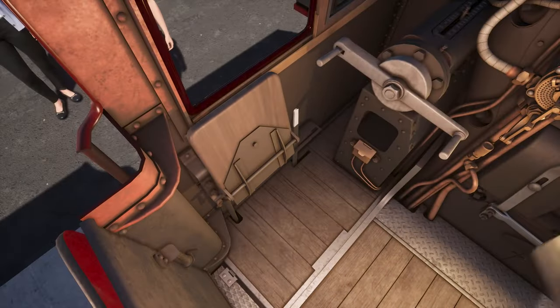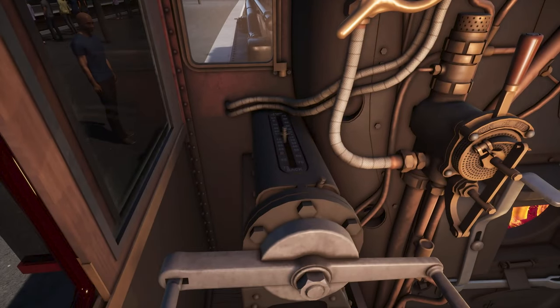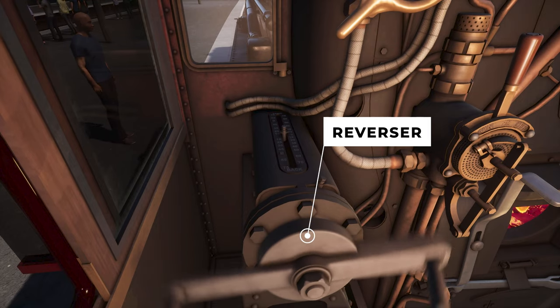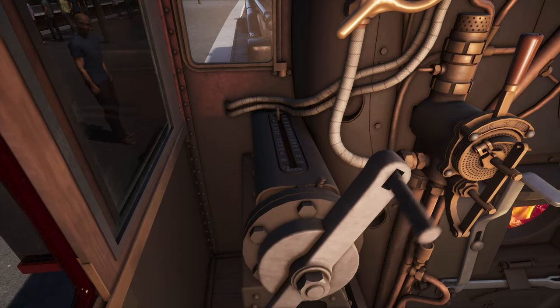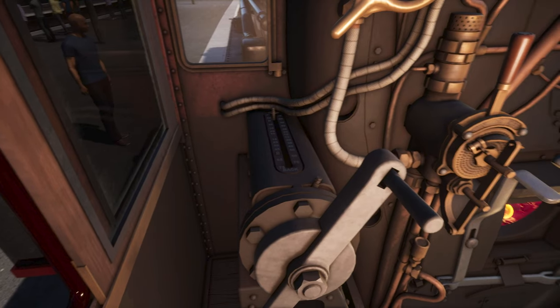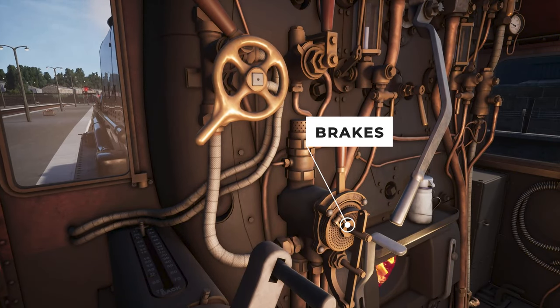Let's prepare for departure. First we need to select the direction of travel. Move the reverser all the way forward to position 75. Next we need to apply the brakes a bit, especially important if we want to start on an upper gradient. Set the brakes to 30%.